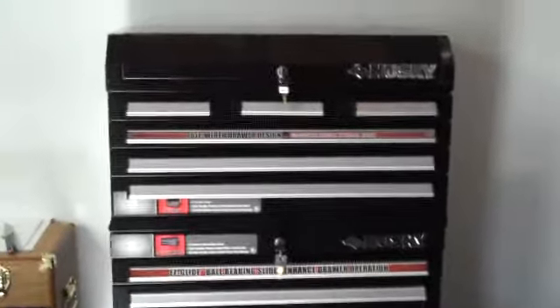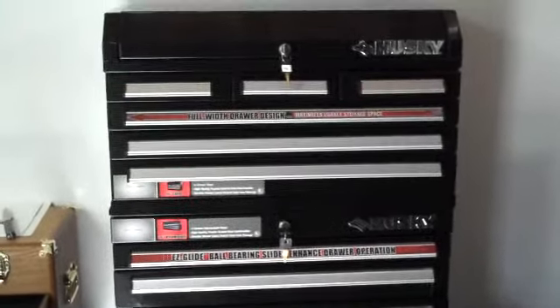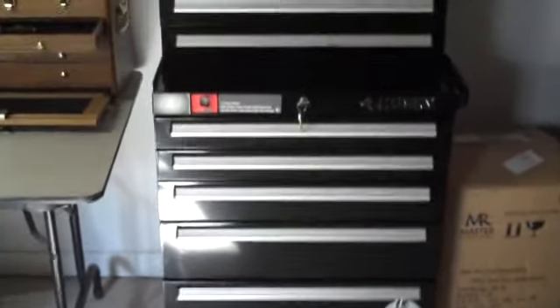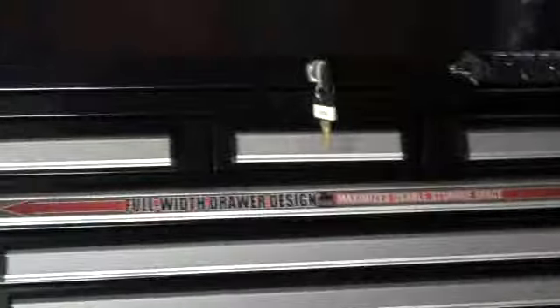Hey everybody, I'm about to do my first video here and I'm going to do it on my knife collection. Now I think this is different in that I've never seen anybody store their knives the way I store mine. As you can see, this is a tool chest — used to store tools — and I use it to store my knives. Bear with me a little bit because I'm just learning how to use this camera.